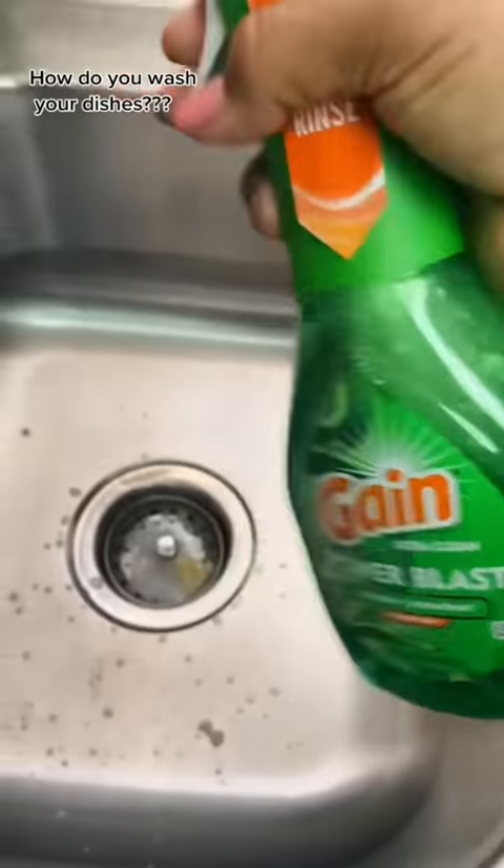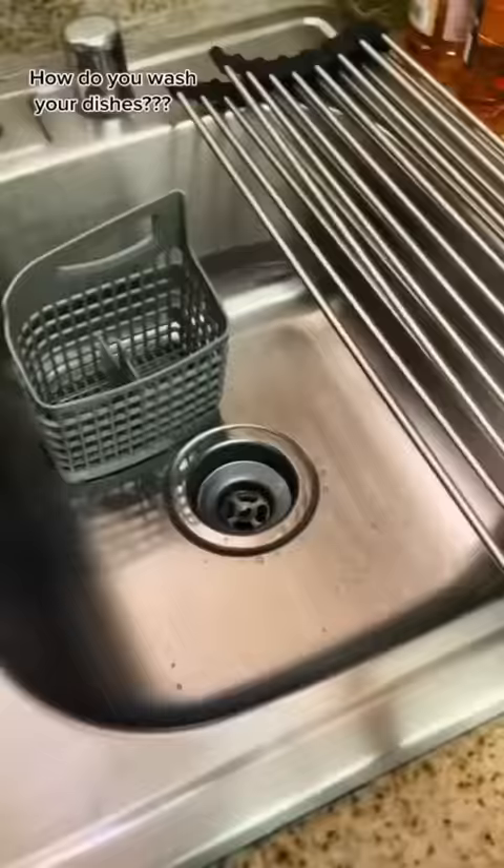How do you wash your dishes? It has come to my attention that so many people wash their dishes in so many different ways. As someone who is a germaphobe, especially when it comes to my dishes, let me show you how I clean them.